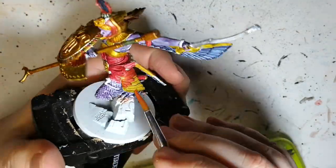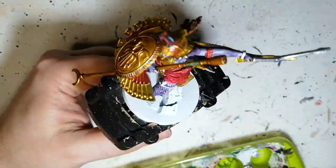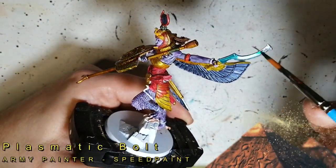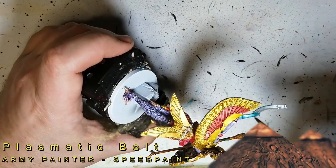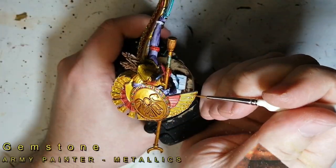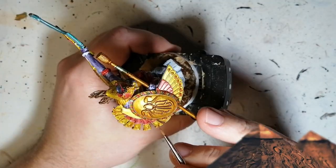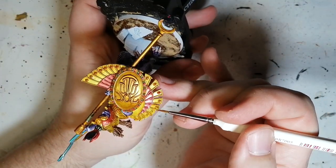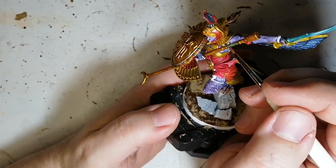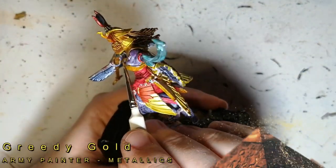Some of these Ankh miniatures have such nooks and crannies you've got to get underneath and inside — there are probably spots that are still not even primed on this miniature. I wanted to do something a little different on her scimitar or scythe, so I used Plasmatic Bolt — it's almost like a greenish grey or greenish blue. Gemstone — our actual metallic paint — we're doing this on all the little dots on her wings or the shield area, as well as on some of the bracelets and jewelry she has.